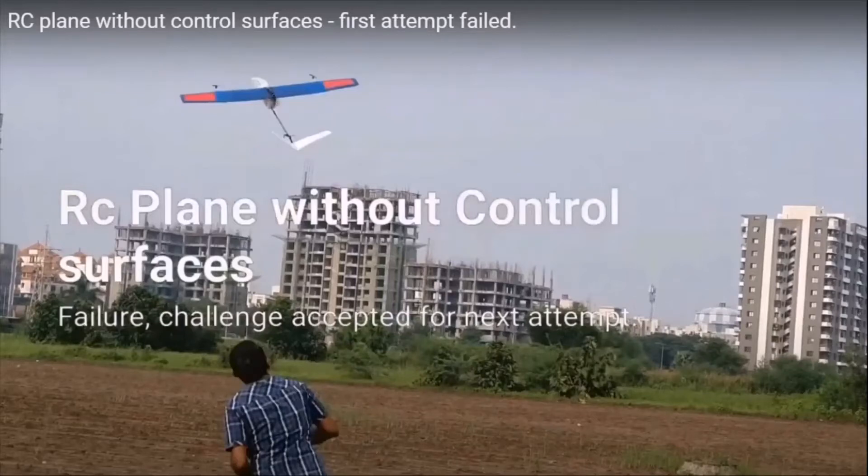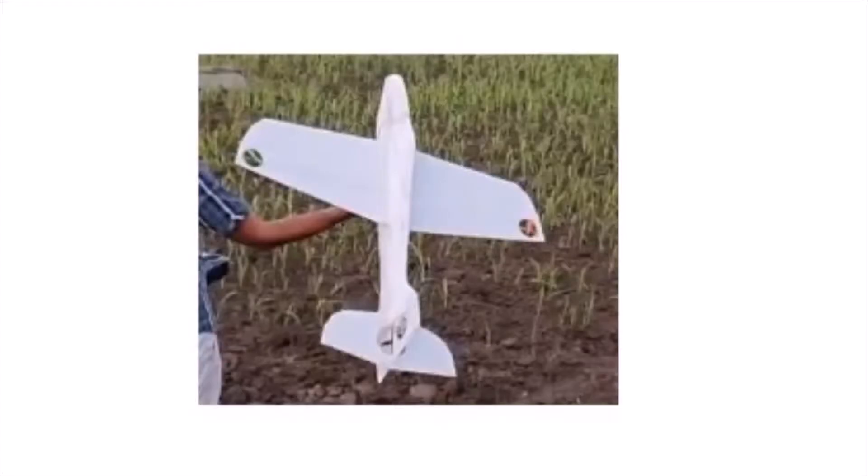Hello friends. As you all know from the previous video, the first attempt of an experimental RC plane without control surfaces failed. But today I'm very happy to share exciting news — I finally succeeded. Before I talk about the success, I felt I should document my failures so others can learn from the mistakes I made.